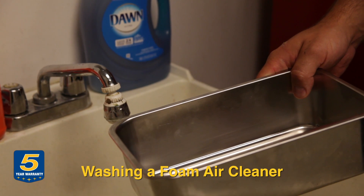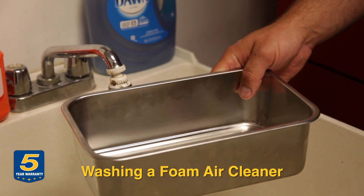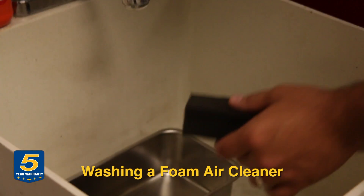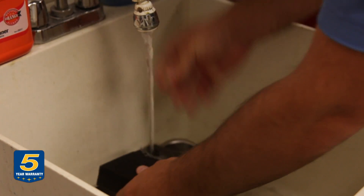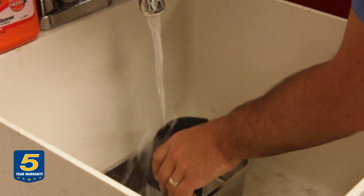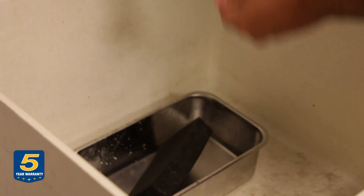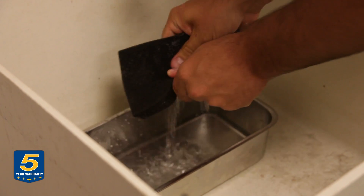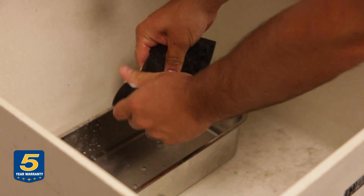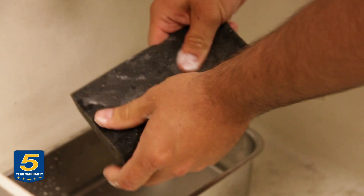Now we're going to demonstrate how to wash out a foam element air cleaner. We're going to set a pan in here to make sure we catch any of the oil from the air cleaner. Now we're just going to add a little bit of soap. Everyone recommends something a little different; in our case, just plain soap is fine. The manual also says you can use kerosene.